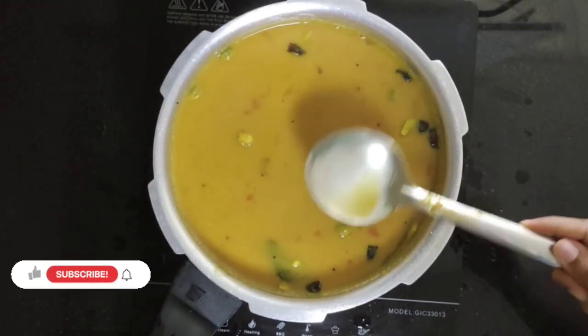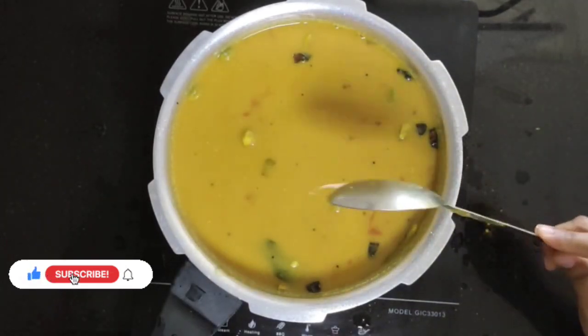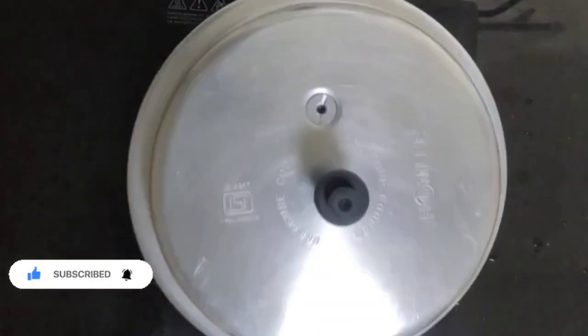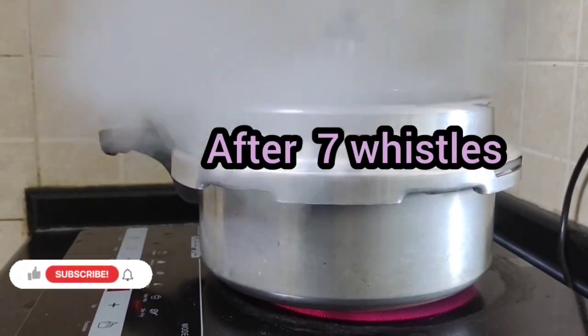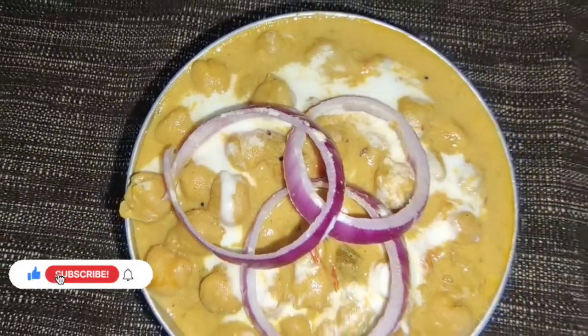Now add some salt and red chilli powder as per your taste. The taste should be a bit salty and a bit spicy. The chana masala is ready to serve.